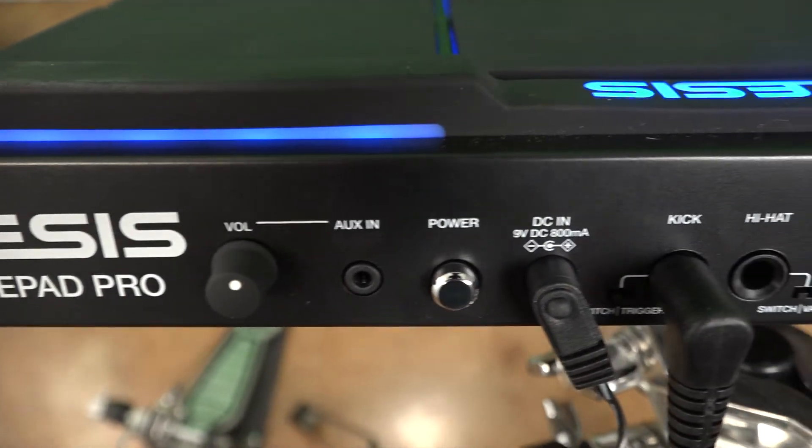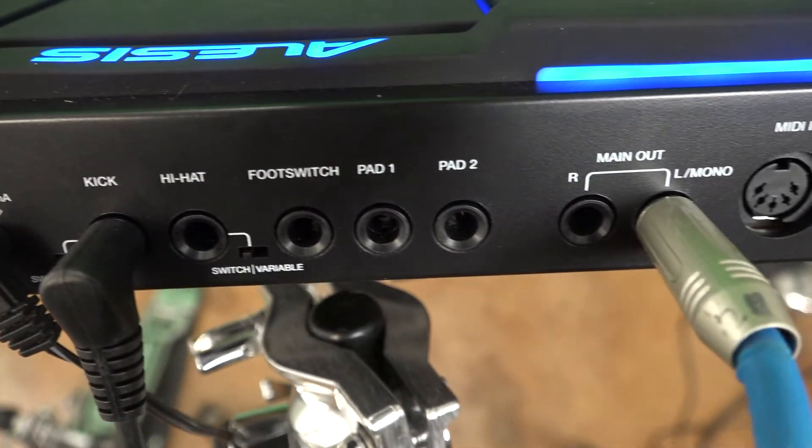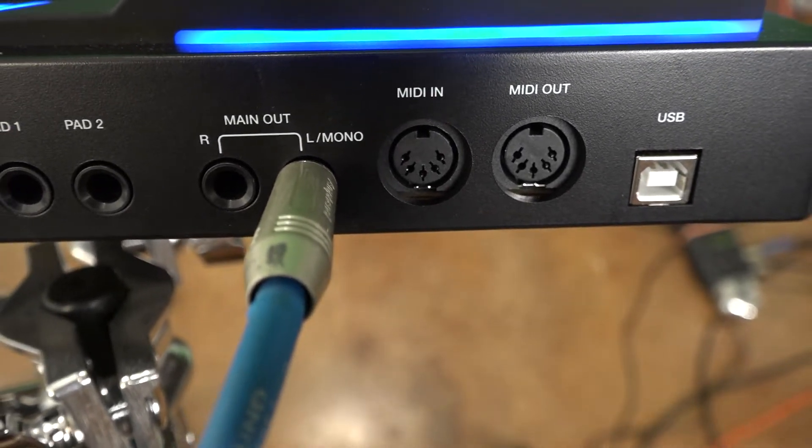In the back, you've got an external kick pedal input, a place where you can put a kick pedal, an external hi-hat input, left mono out, and right out. Lots of options. You've got your main volume and your headphones volume, so this thing is pretty much set up to go.